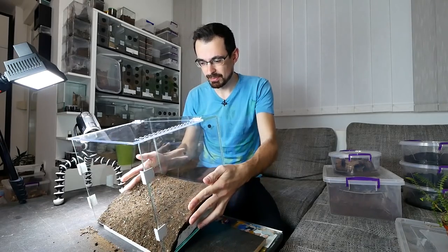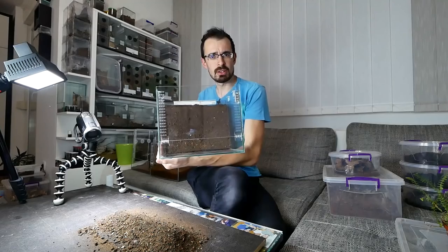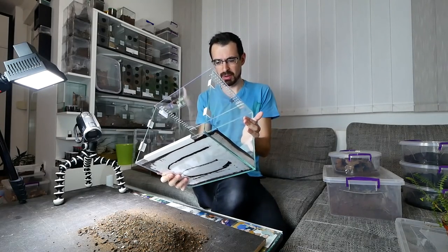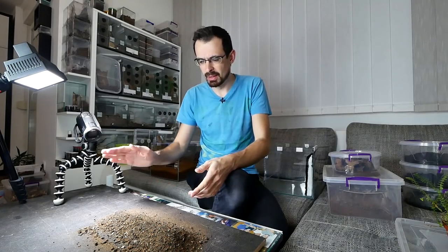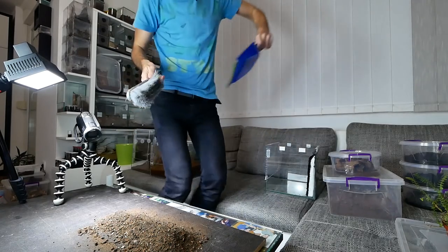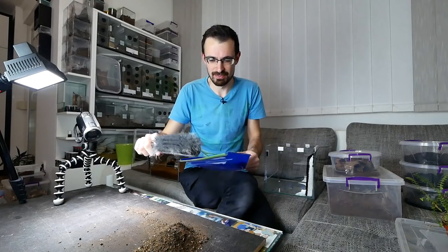I will first pour out this excess substrate. I think that it looks all right, not the best. I would prefer a bit more detail, but as a background it will serve its purpose. I need a — how is it called? — something to collect the substrate. A mini broom and this.